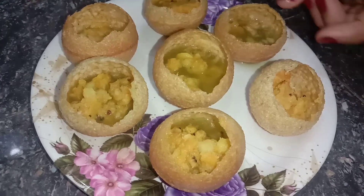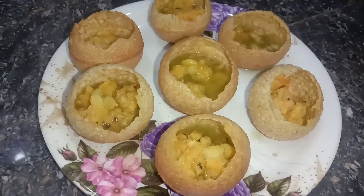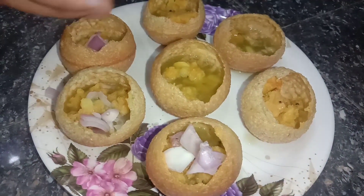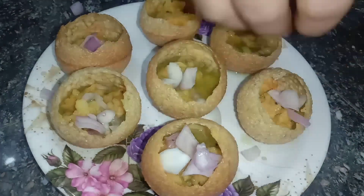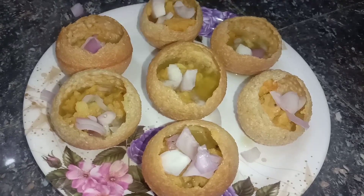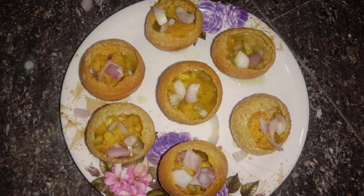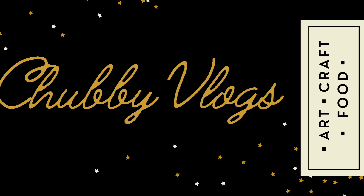Now the unbeatable rice. Okay, so this tasty and mouth-watering panipuri recipe is ready. You can try it! Do like, share and subscribe. Thanks for watching and stay tuned until the next video.